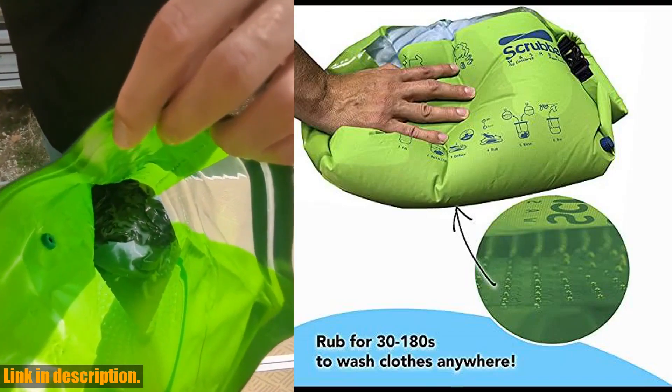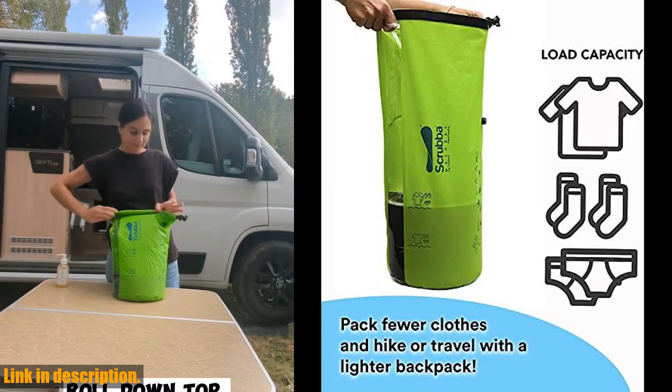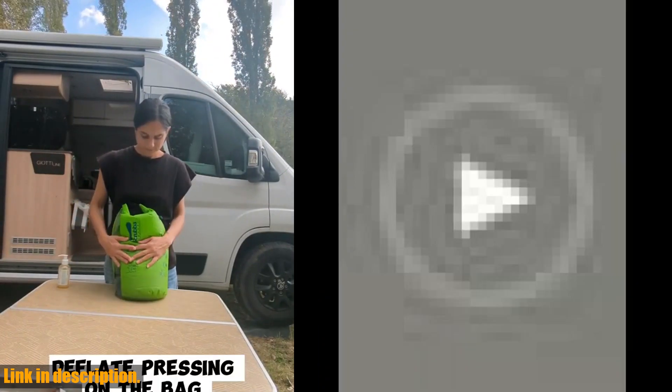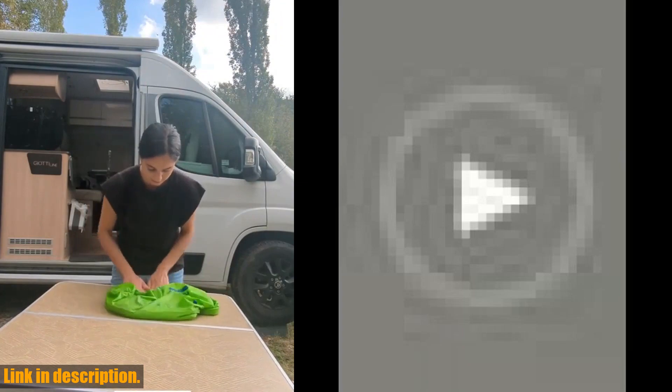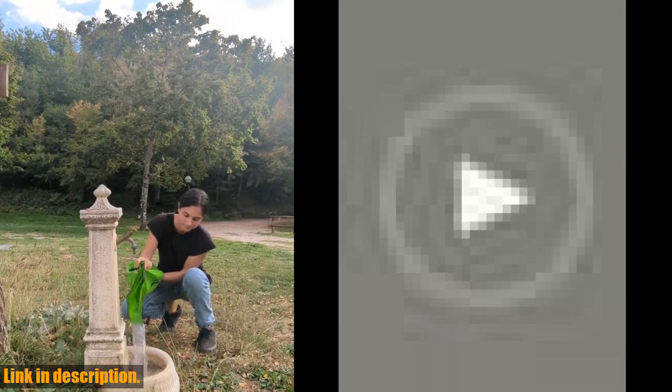The patented washboard-in-a-bag design gives you a machine-quality wash in just minutes, allowing you to wash your clothes anywhere. Whether you're backpacking, camping, or traveling for work, the Scrub a Wash Bag is the perfect solution for keeping your clothes clean and fresh.